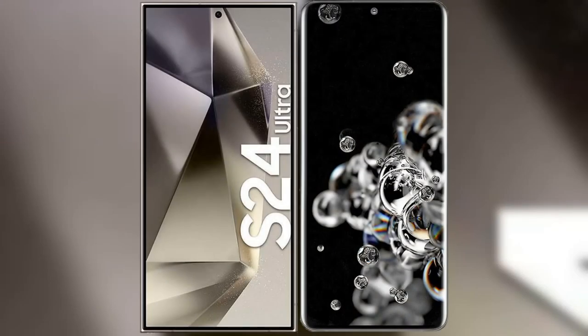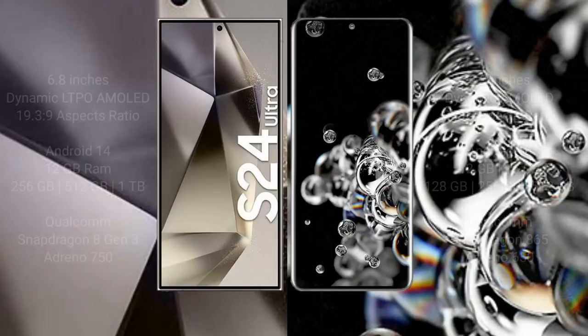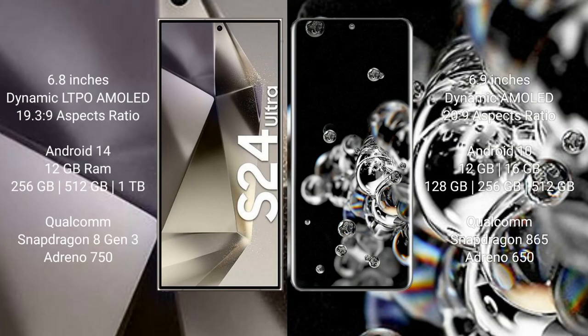I will compare the new Samsung Galaxy S24 Ultra with Samsung Galaxy S20 Ultra. Samsung Galaxy S24 Ultra comes with a 6.8-inch Dynamic LTPO AMOLED display and aspect ratio 19.3:9. Samsung Galaxy S20 Ultra has a 6.9-inch Dynamic AMOLED display and aspect ratio 20:9.